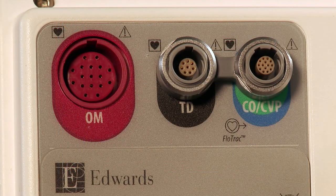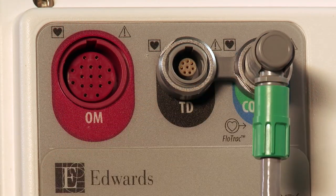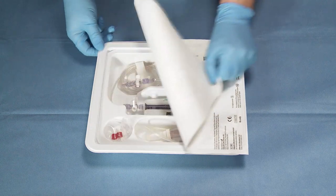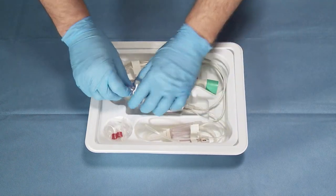Insert the trifurcated pressure cable into the green and blue color-coded CO-CVP pressure connection on the back of the data box. Open the FlowTrack Sensor Kit using aseptic techniques and check that all connections are secure.